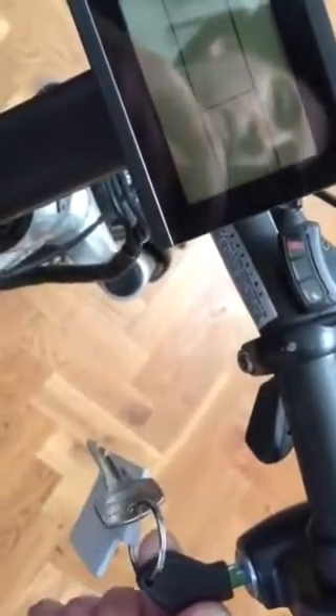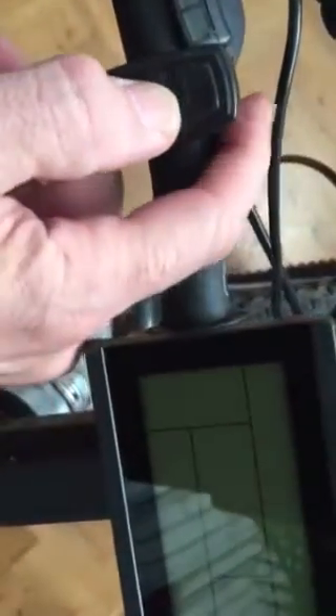Hi, it's Anthony here from The Small Green Room, and I'm just going to give you a few lessons on how to operate your LCD 3 screen. Starting with the first step: you've turned the ignition key and then pushed the center button, which starts the screen.